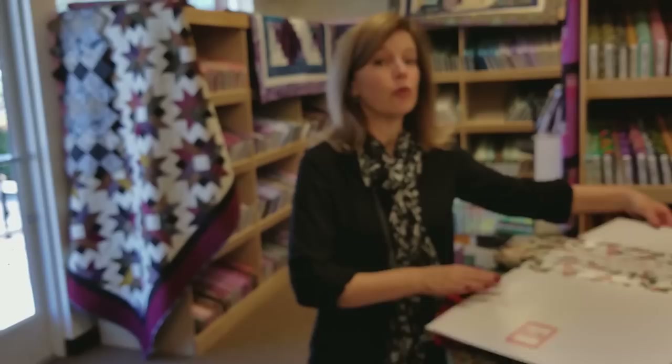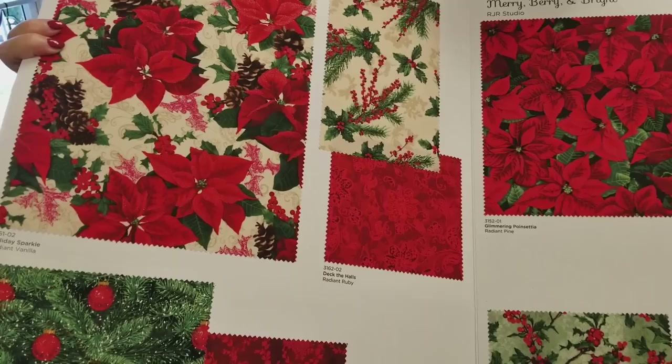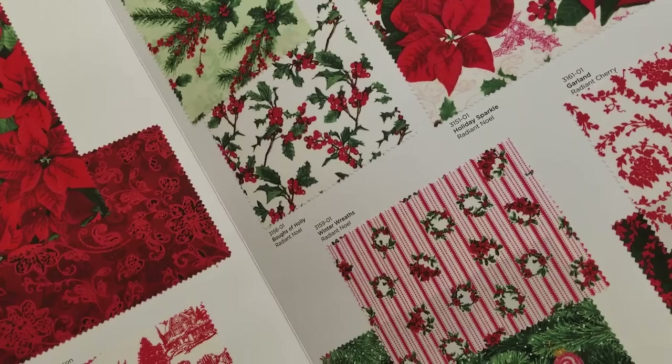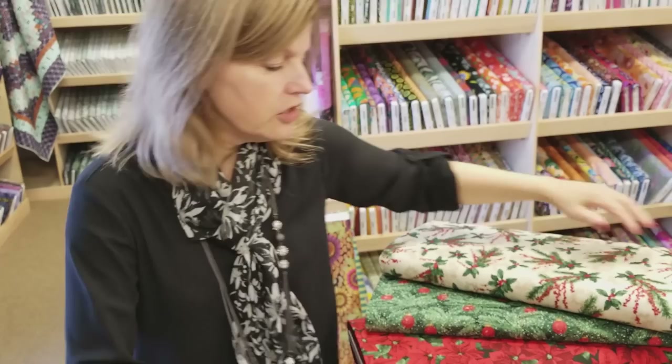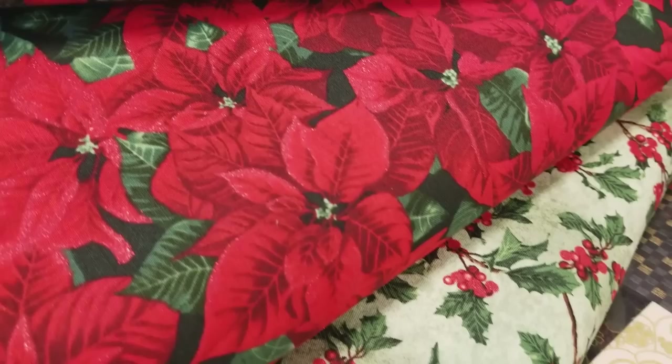For the first time this year, RJR Fabrics has come out with red metallic. They have a new collection called Mary Berry and Bright, and it has red metallic. There are just hints of little red there and it's sparkly — not like a glitter, it's pretty understated, but it's really a nice upgrade. So we picked out some of these fabrics and you can just see the little bit of red shininess.